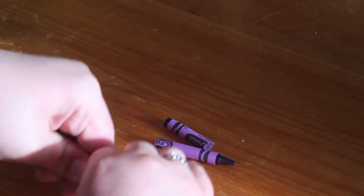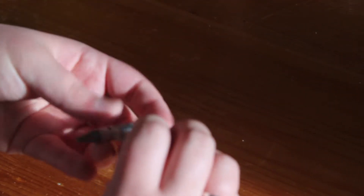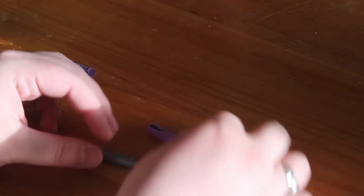Break it in half so it will be nice and easy to melt. Now you want to take the paper wrapping that tells you what the color is and just peel that off of the part of the crayon that you're going to use. That way you don't have any of the crayon paper in your lipstick.